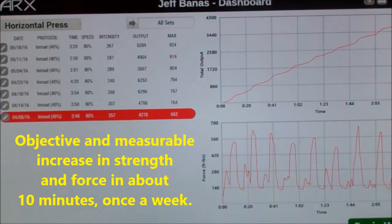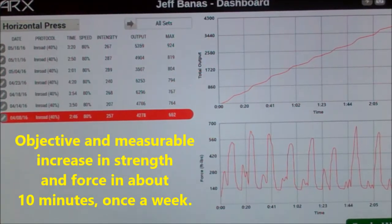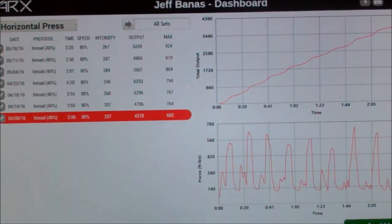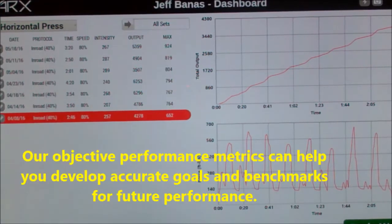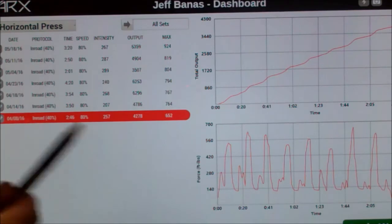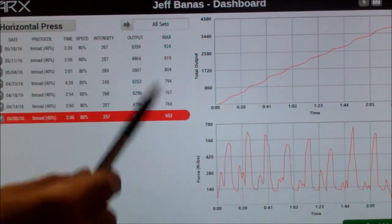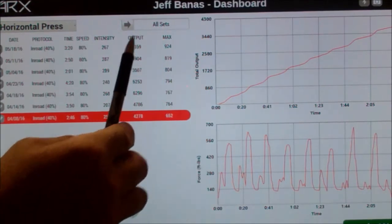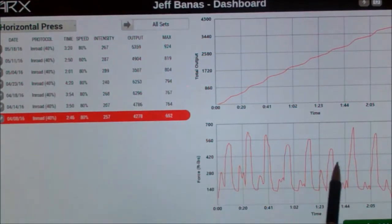Now we've had the ARX for a couple months now, and it gives us a chance to go over the data. This data can objectively show how we are getting stronger and how we can monitor the progress. What we have here is my first workout. The main things we need to look at are output and max.